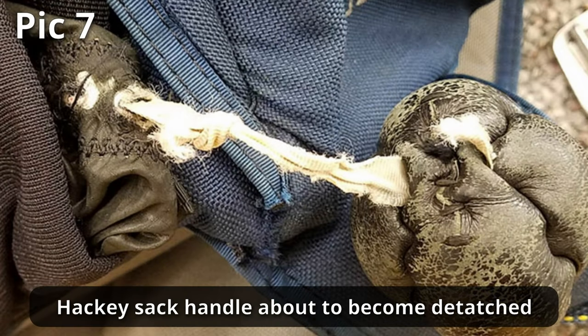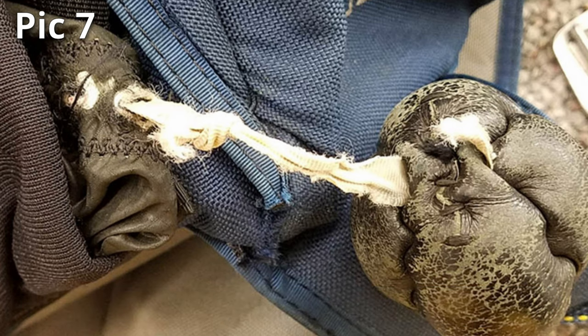A bit like this hacky. Considering some manufacturers just looped the tape through the hacky, this tape could just pull off.